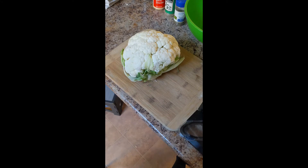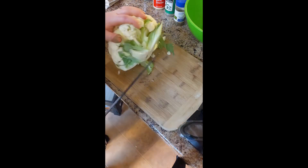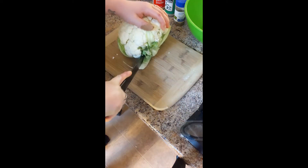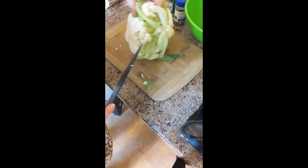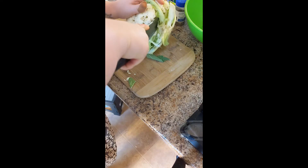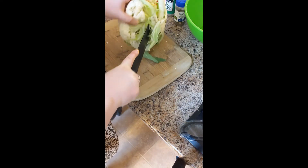The first thing we need to do is go ahead and grate our cauliflower. I'm going to chop this into big chunks after I remove the stem. For this, you're probably going to want your big knife, so make sure if you're not comfortable with handling larger kitchen utensils, you have a helping hand.